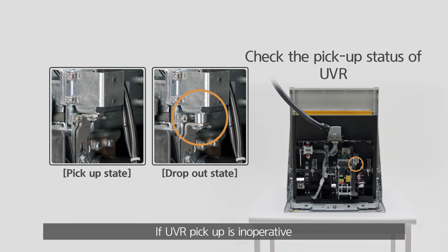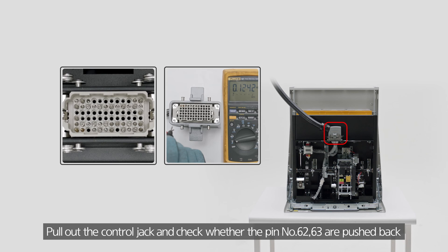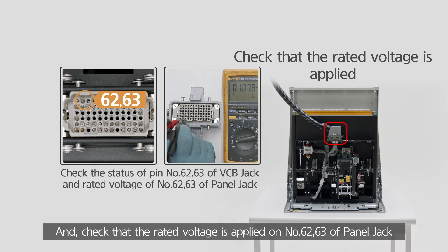If UVR pickup is inoperative, pull out the control jack and check whether pins number 6-2-63 are pushed back, and check that the rated voltage is applied on number 6-2-63 of the panel jack.